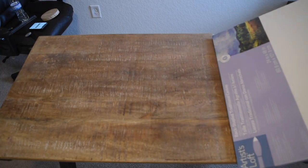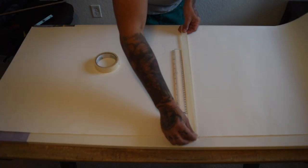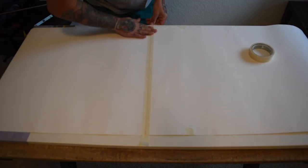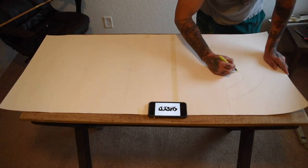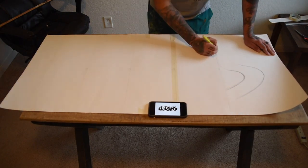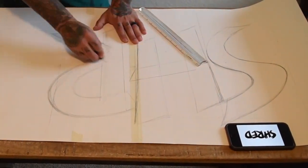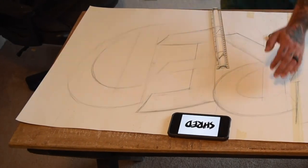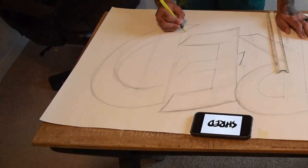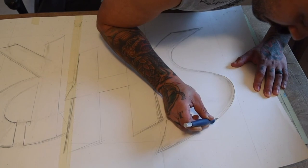I'll be using a homemade stencil for this one, so I used a canvas to size it up. Then I started sketching out my design. Once that was done, I used an exacto knife to cut out my stencil.